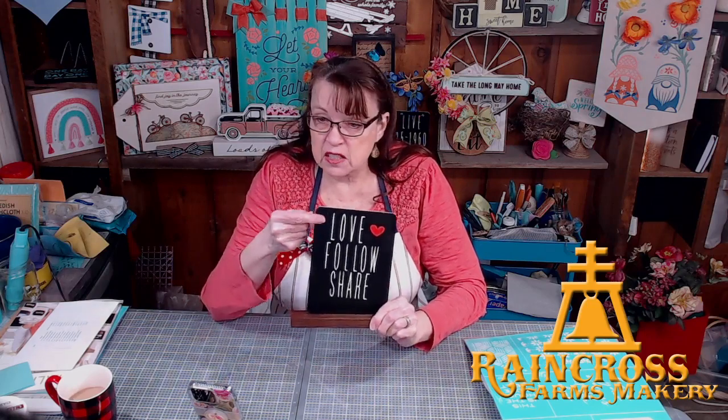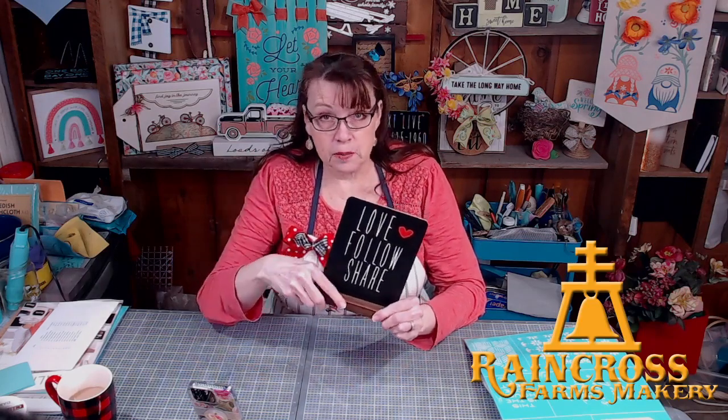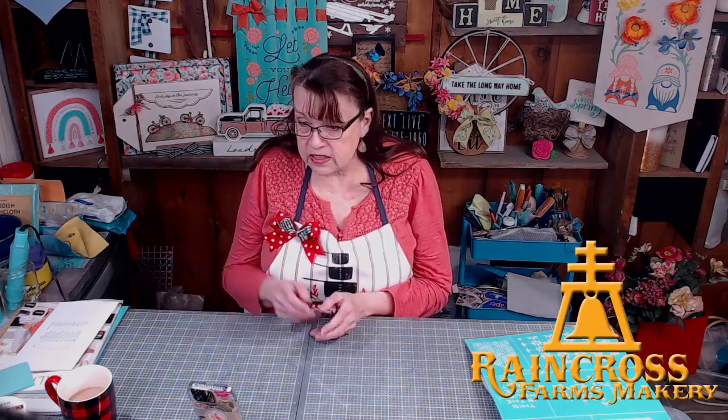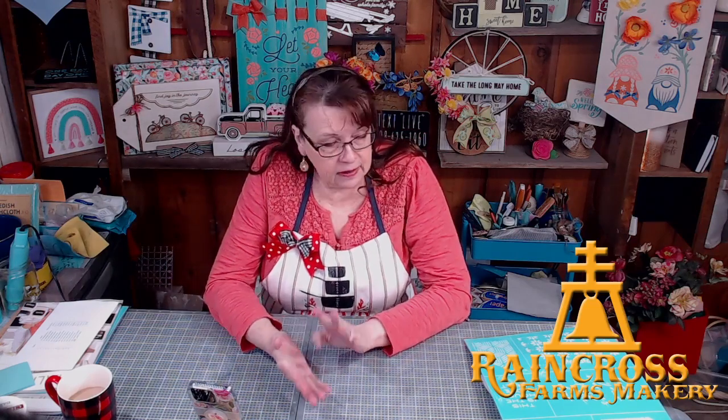If you watch Facebook Lives, you know what to do: love our page, give us some hearts, give us some thumbs up, follow us if you're not already following, and if you'd be so kind as to share our video to your page, your friends, or a crafting group. We had a special Zoom crafting party for my club members and design team last night — six or seven people — a lot of fun!